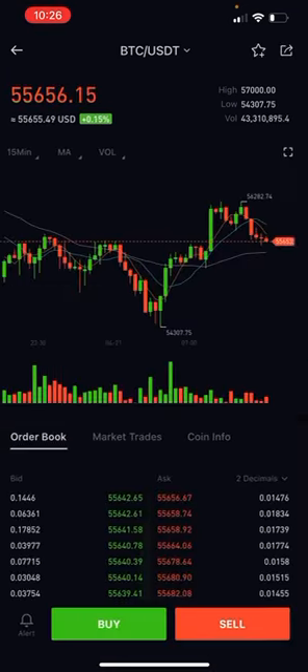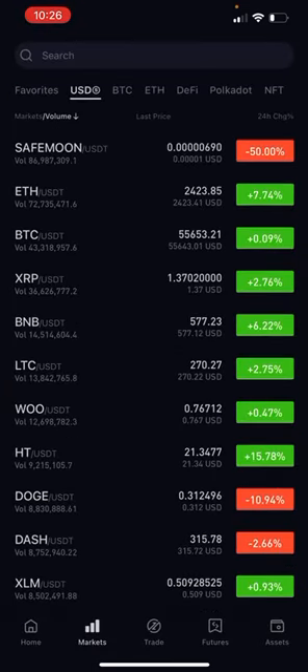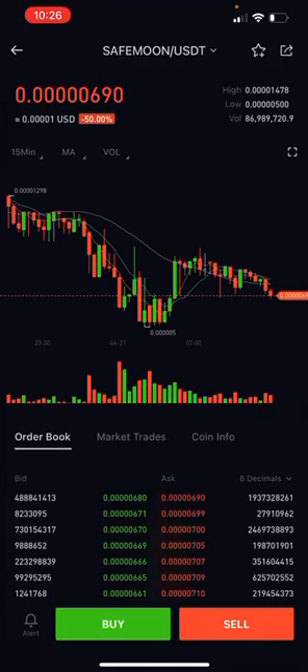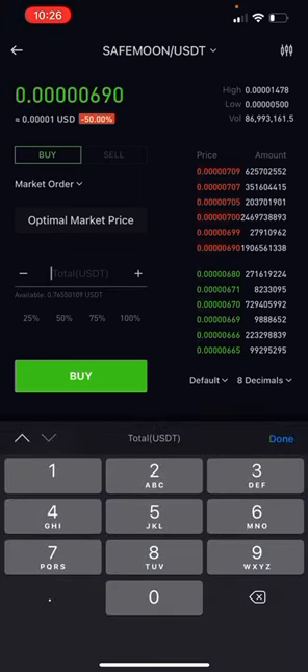Now that we have those funds in USDT — and for those of you who purchased USDT directly, this is for everybody — we're going to go ahead and go to SafeMoon USDT. We're going to hit buy. We want to switch from limit order to market order. Click inside total USDT, get the cursor, click 100 percent, and then hit buy. Once you hit buy, congratulations — you have purchased your SafeMoon coins. You are done, complete. You are a holder.